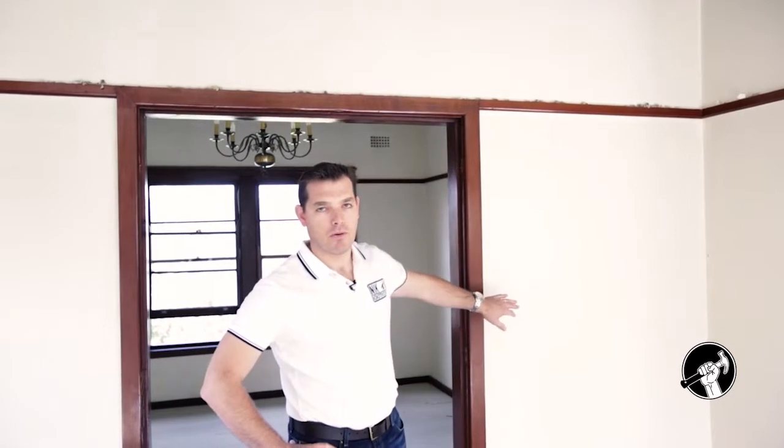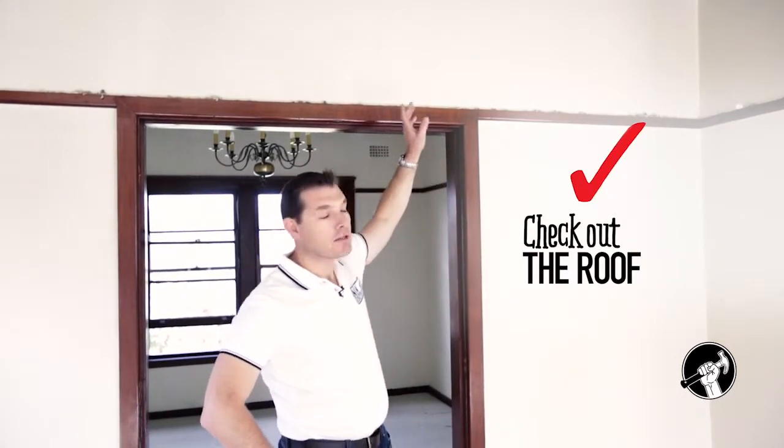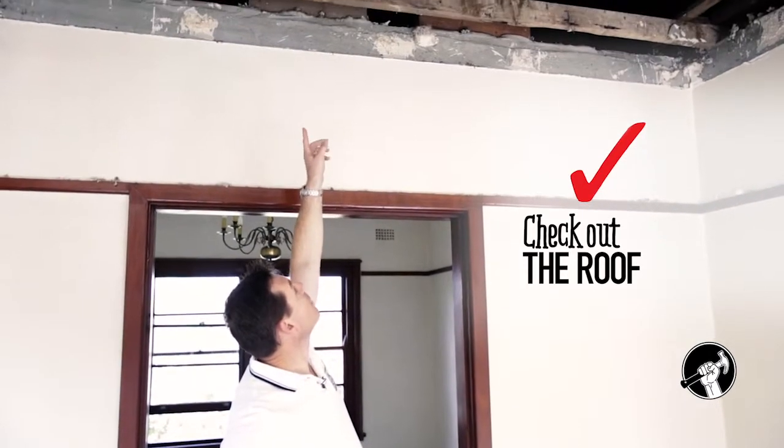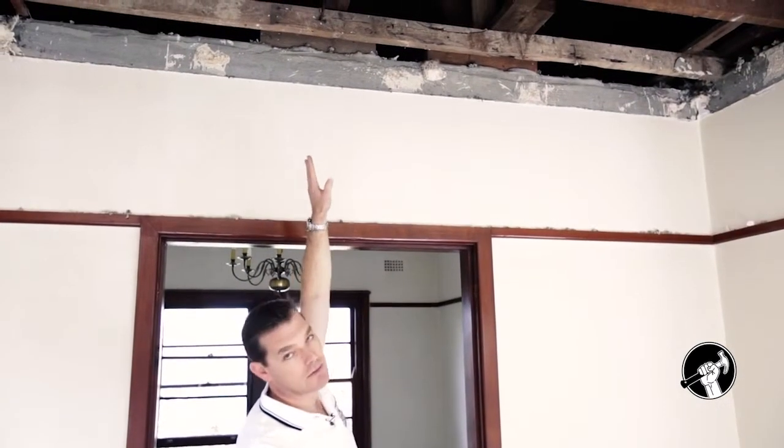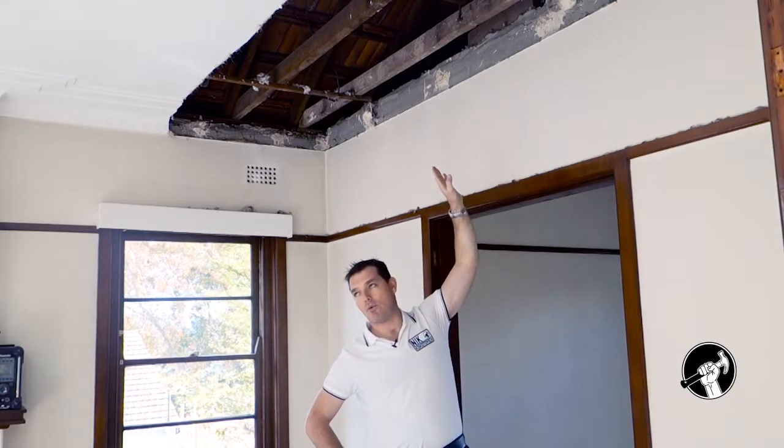What we need to do is determine whether or not this is a load-bearing wall, and we can do that by simply getting up into the roof and having a look. If you look up above my head here, you'll see that there's a block holding up a timber beam which runs across. That block is supported by this wall — therefore it's a load-bearing wall.